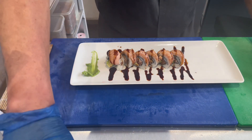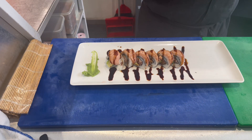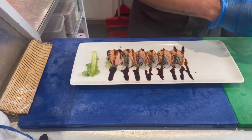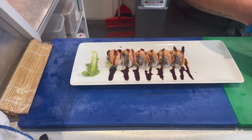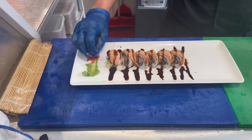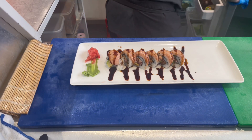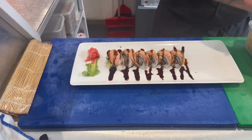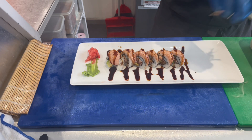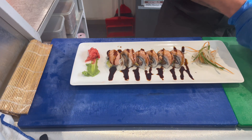Then we add wasabi and pickled ginger on the side. We also add a garnish mix of carrots and cucumber skin — just to make it look nice. And that's how simple our sushi is!